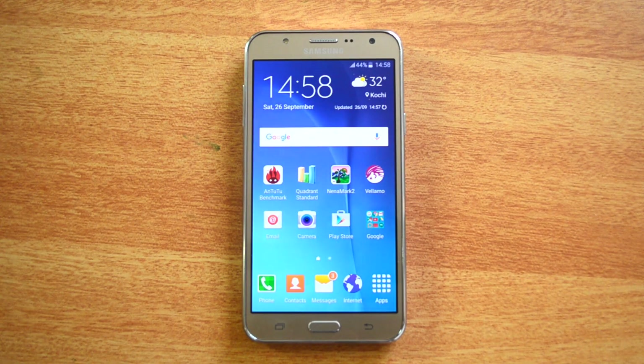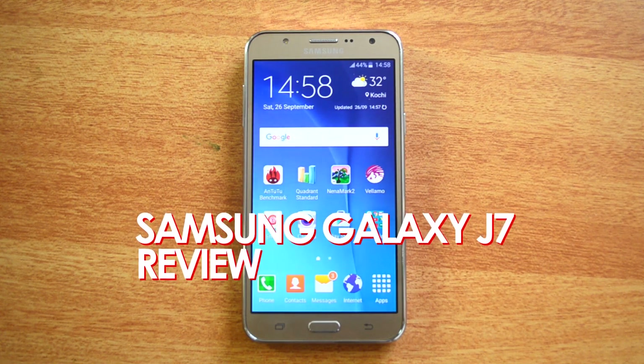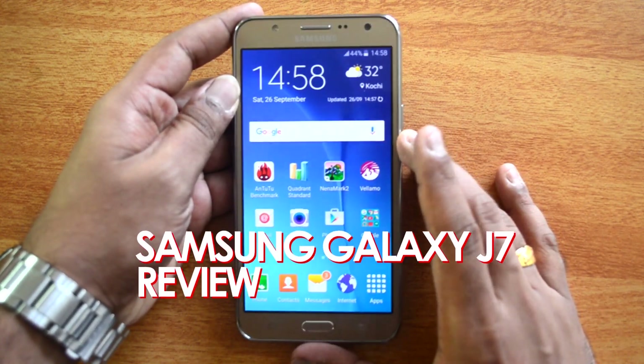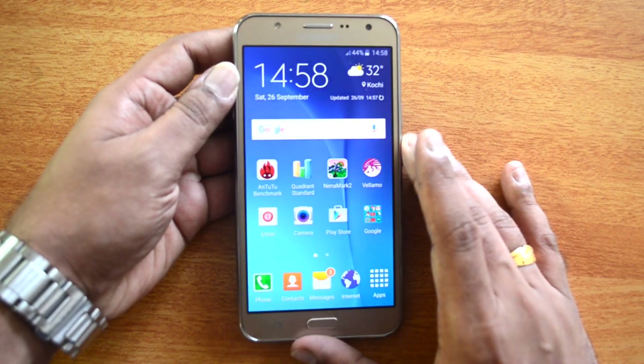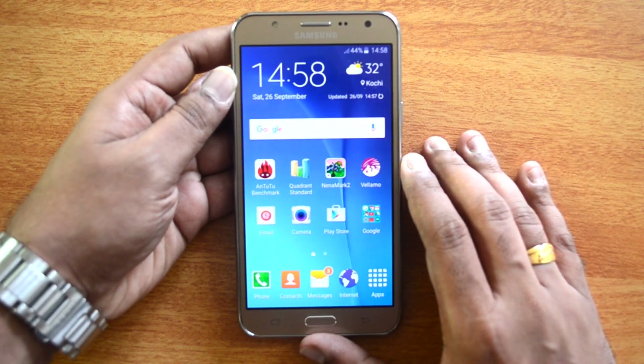Hello friends, this is a detailed review of the Samsung Galaxy J7. The Samsung Galaxy J7 and J5 are mid-range phones announced by Samsung. We already did the review of the J5, which was a decent mid-range performer. The J7 also has slightly upgraded specs when compared to the J5.